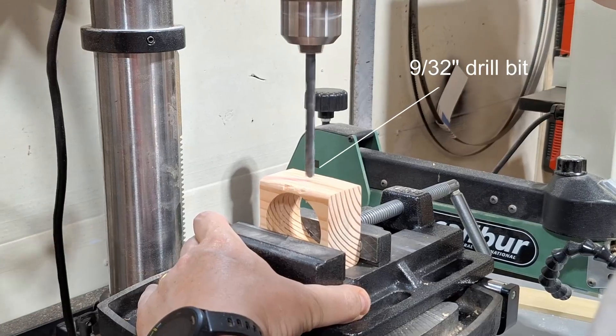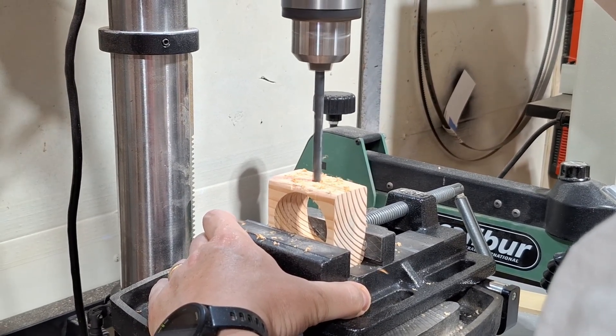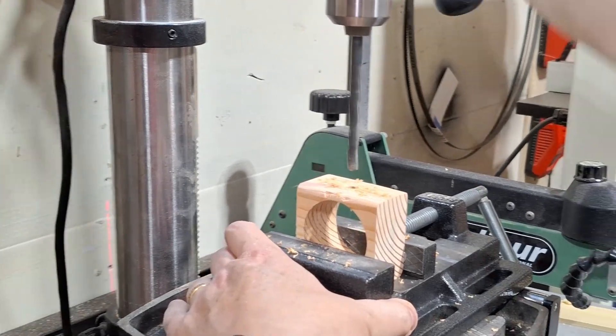I'm using one quarter inch dowel for all the shafts in this project. I found that a 9/32 inch drill bit allows for smooth movement of all the shafts without too much slop.